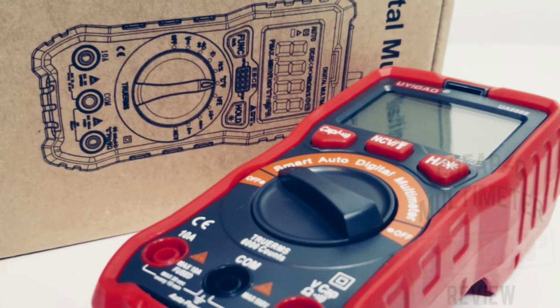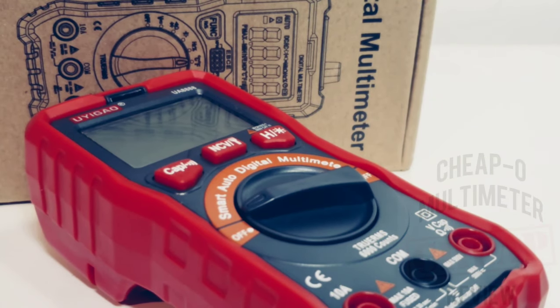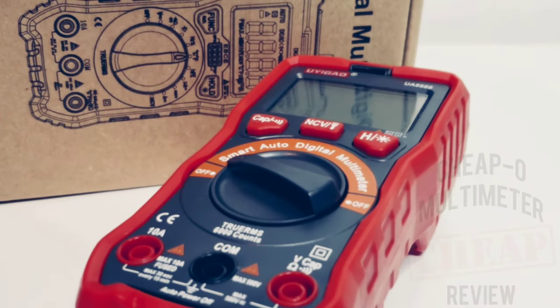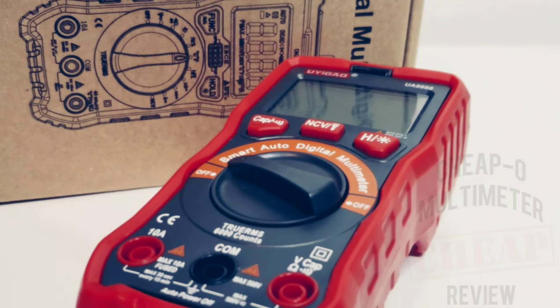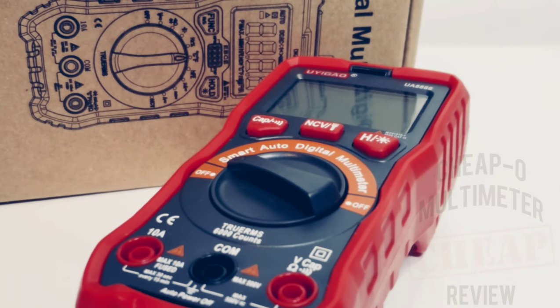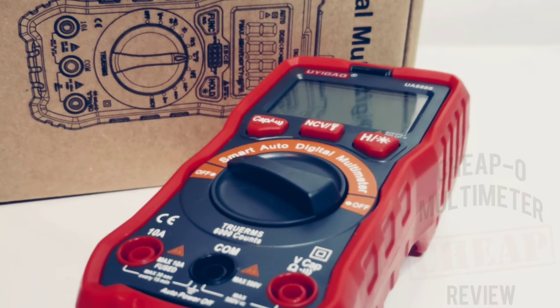Closing thoughts on the UEGAO UA8888: I'm not a big fan. This so-called smart technology just doesn't seem that smart. Things are really slow and generally not very usable. The rotary selector switch is really nothing more than a gag — all it needs is on/off. It's not that smart because if you want capacitance you still have to hit the capacitance button. Don't even get me started on the input protection — a pigtail fuse soldered to the PCB, wrong on every level. Long story short, it's a no-go: the UEGAO UA8888 gets a dismal 1.5 out of 10.